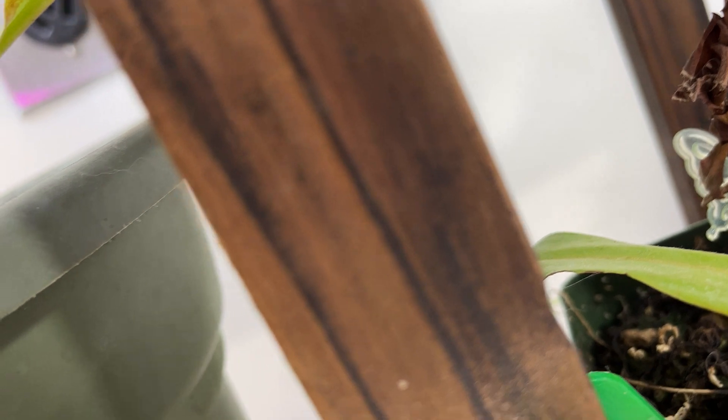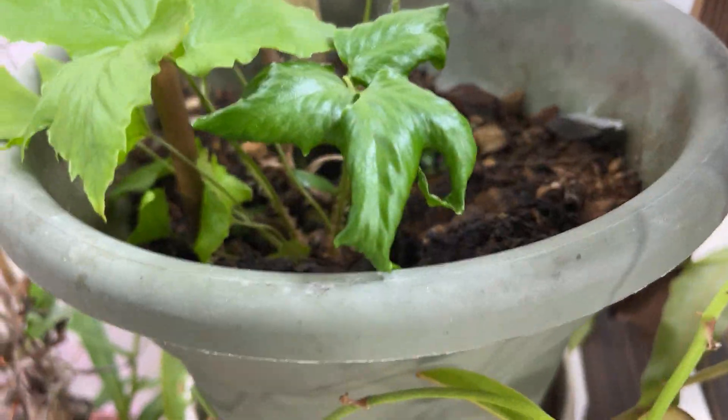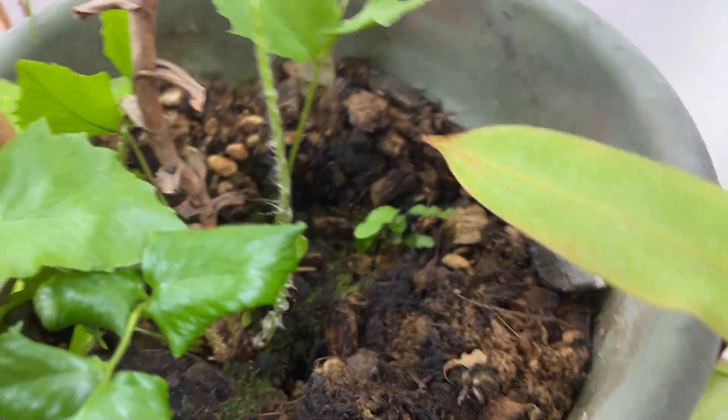I'm trying to tuck this nepenthes vine behind that monstera clump without getting the tendrils in the way. Maybe we'll call it good. There are a couple of different kinds of ferns growing in this one.